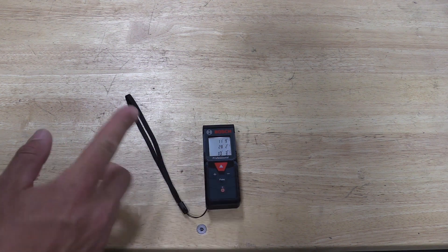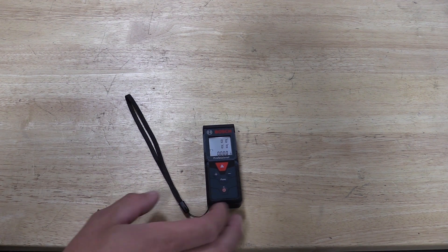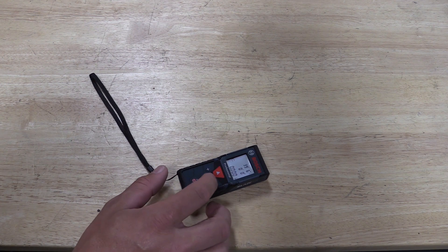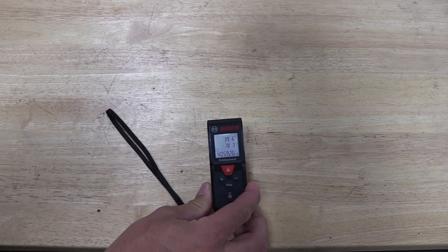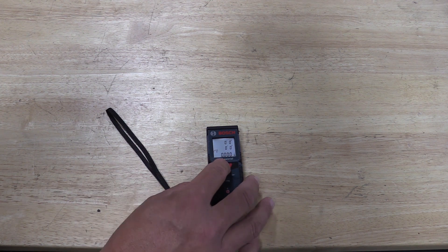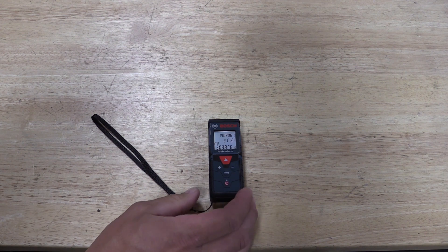If I want to measure again, it'll put that number up top. I can then record that, hit the measure button again, and I can save up to 10 measurements. If we want to hit the function button, this will take us to where we're doing an area calculation, so we can measure and it will tell us our total area.